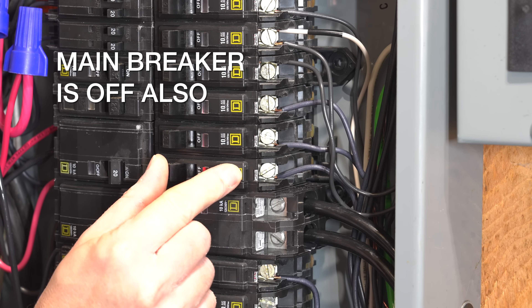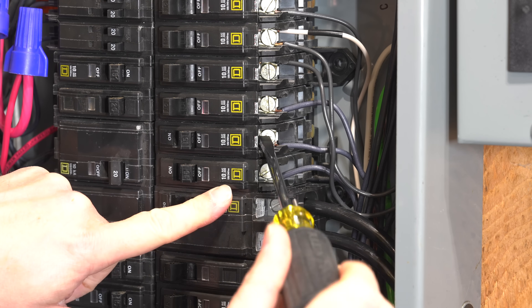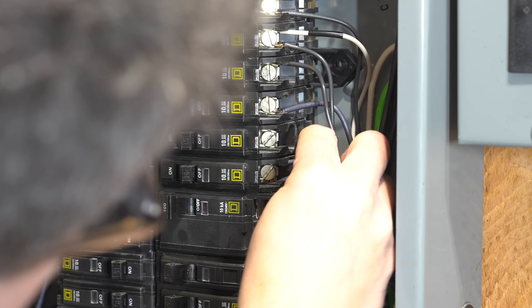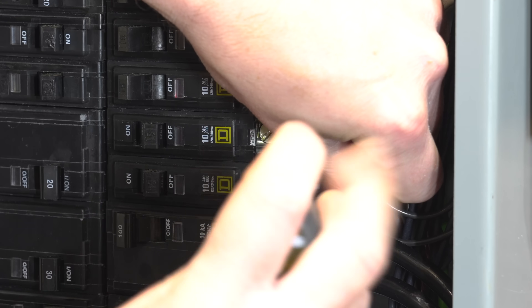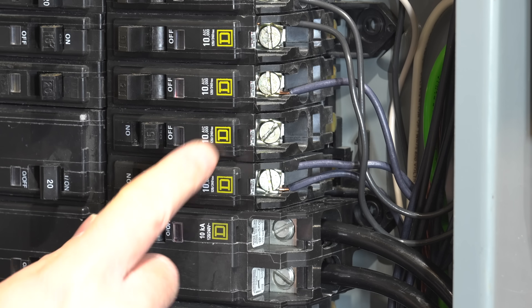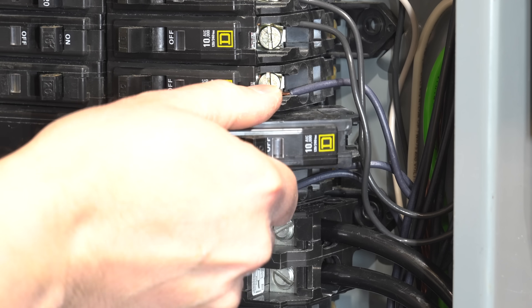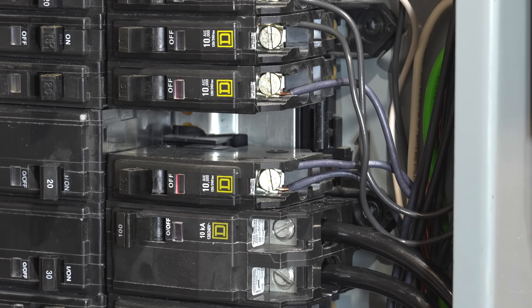If you had two 15 amp breakers, these would be the two we're going to work on. You would simply unscrew both, get them both under the same terminal, and now the breaker position is free. Turn the power on and both circuits are energized. I'd also recommend only doing this with 15 amp circuits. Typically 20 amp circuits are going to be in places like your garage, bathroom, or kitchen.